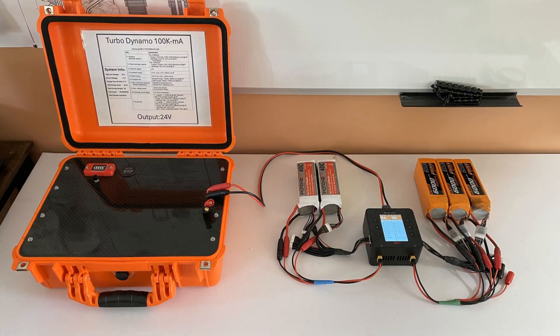Basically, I needed something I could take to the field and charge my batteries where I don't have to carry my big generator and my AC power supplies and all of this. So this is 100,000 milliamps of ion power, and it's basically for me to take to the flying field — I can get about 18 charges, which is a lot of flights, before I've got to recharge this thing.